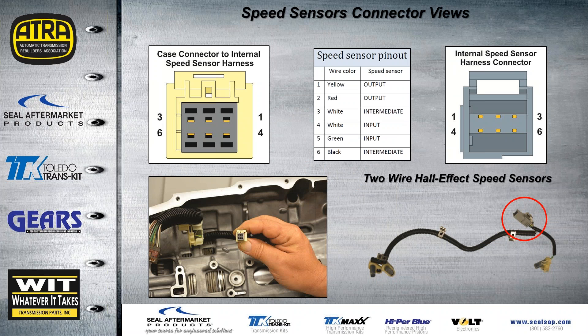The speed sensors have a separate connection shown here on the bottom left. You can unplug them from the main harness going out to the case connector. We identify the pins for that connection and also the pins to the harness going to the sensors themselves. These are all two-wire hall effect speed sensors — there are three of them in all.